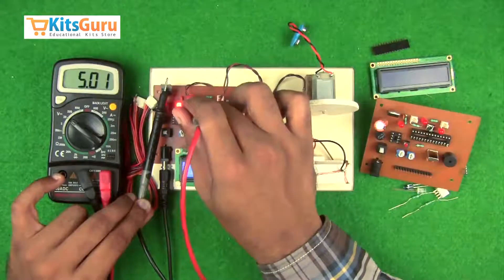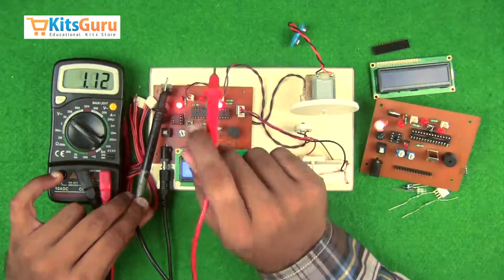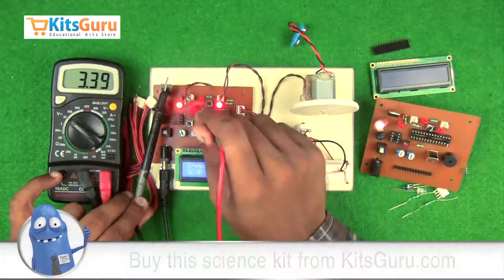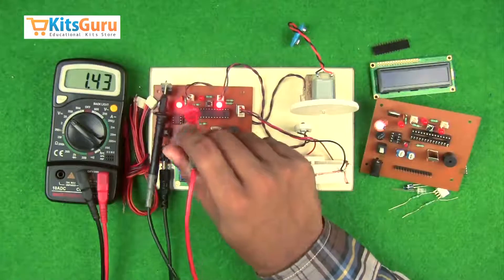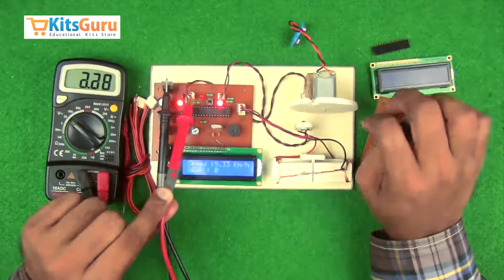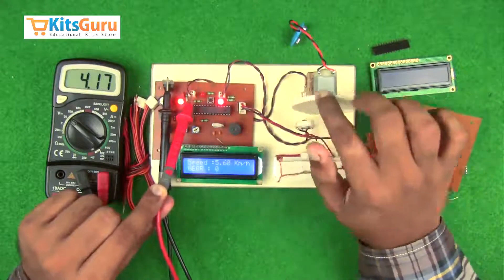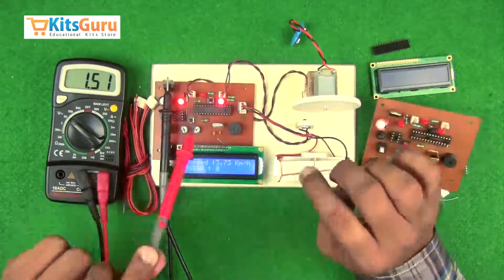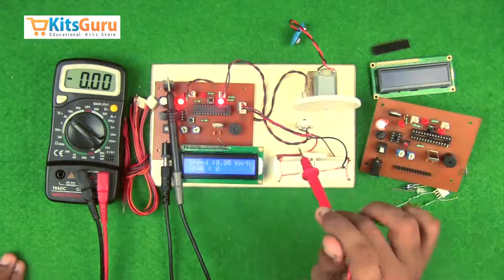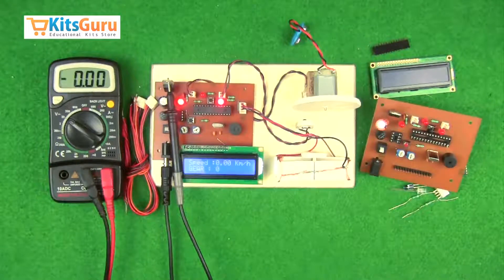The positive terminal of the transmitter is connected to the positive terminal of the power supply. While connecting the receiver, the outer terminal is positive and the inner is ground. Importantly, the negative terminal of the receiver has to be connected to the positive terminal of the power supply, and the positive terminal of the receiver has to be connected to the negative terminal of the power supply. Because of this voltage variation, the receiver senses a signal due to the potential difference. For the gear connection, the bottom terminal is ground and the other two are the positive terminals on either side.